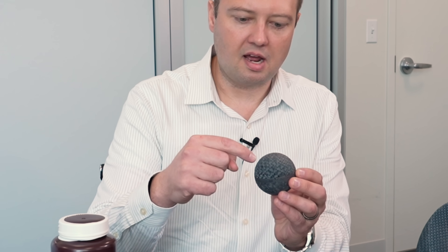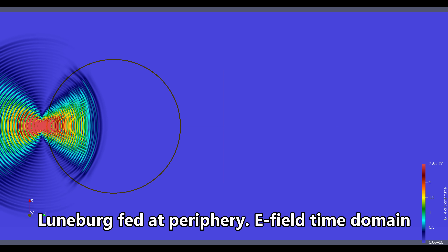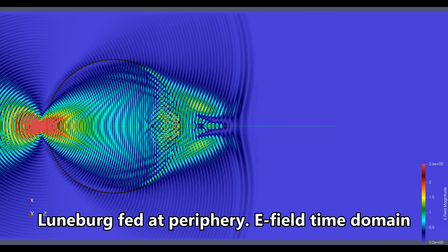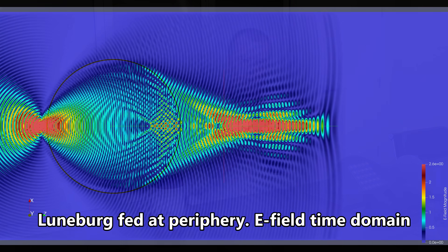Gradient index is obviously a critical part. One of the most well-known gradient index structures is called the Lunenberg lens. It starts with a dielectric constant of two at the center, goes to one at the outside, and you can put an antenna anywhere around the aperture of it and basically steer it by switching where you're feeding from.